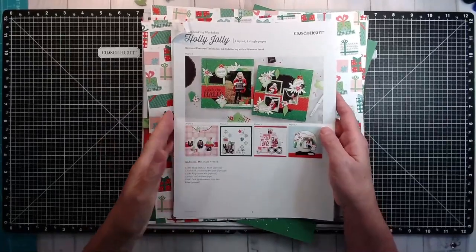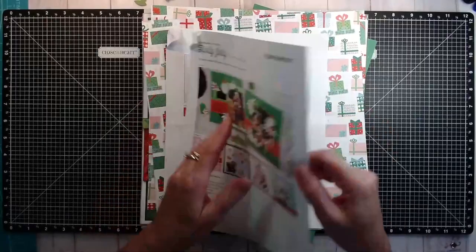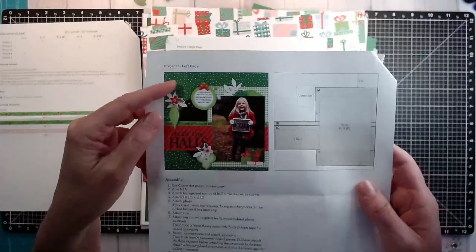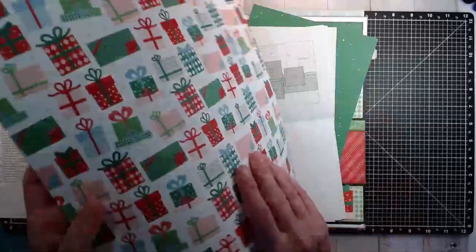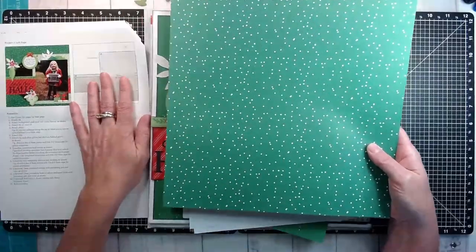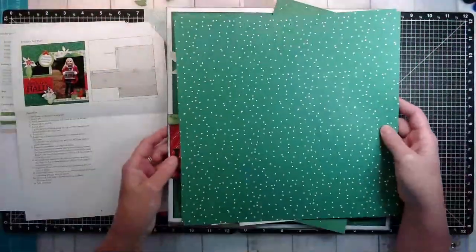Let me share what I've done — I haven't changed too much. On the first layout they're using a polka dot background for the base, but when I turned it over I found Christmas packages. I loved these, and so I was heartbroken that something as generic as the polka dot was what would be used on the page and I would lose these presents. So I cut them down — I gutted my paper.